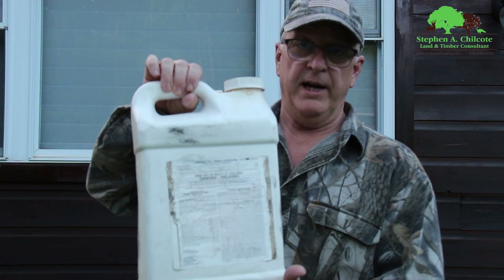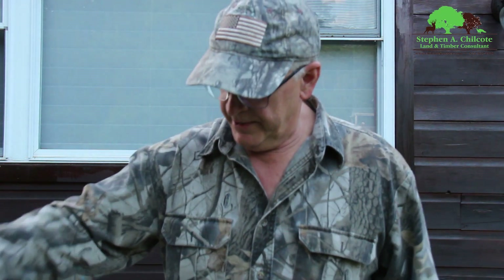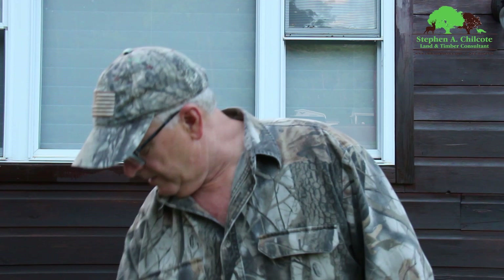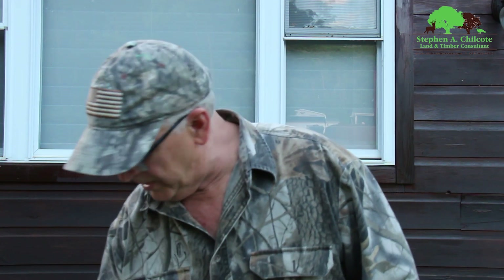2,4-DB, or Butyrac, also generic. I use that for any kind of broadleaves in a clover plot that you want to try to clean up. That can be used together with clethodim.